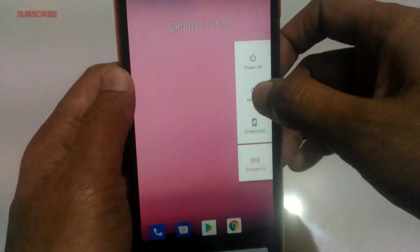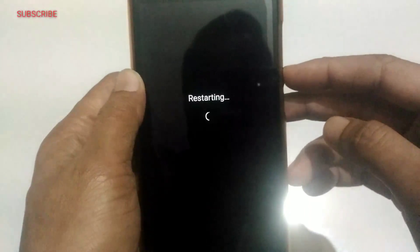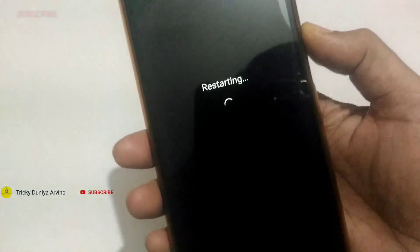Now let me show you how to install this. This is only for entertainment — I am not recommending you to install this on your device. On the Asus Zenfone Max Pro M1 it doesn't work properly, but on other devices it works. I can't say about all devices, but it works on some. So let me show you how to install. First you have to reboot into your recovery.